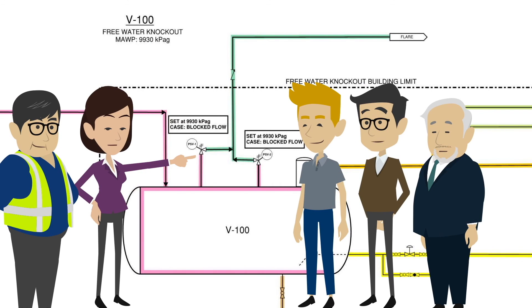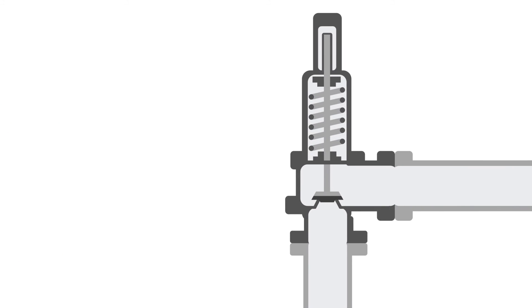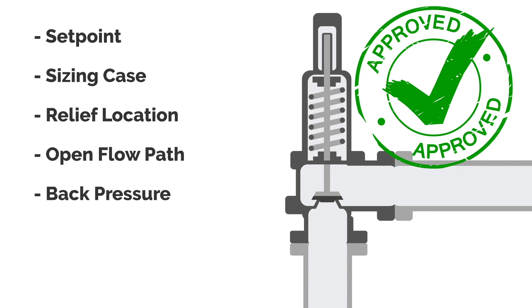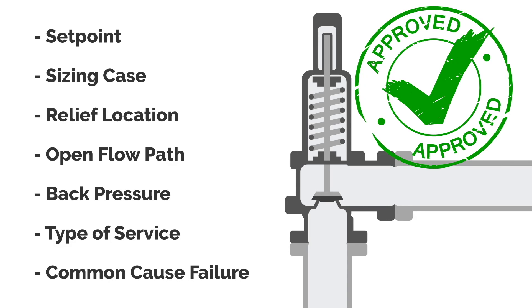Pressure safety valves are important safeguards for overpressure protection and are often used in HAZOPs. To summarize, the main details to check when taking credit for PSVs in a process hazard analysis include: setpoint, sizing case, relief to a safe location, open flow path, back pressure, type of service, common cause failure, and any unique issues for a given process. These considerations are important in ensuring PSVs can reduce overpressure risk reliably.